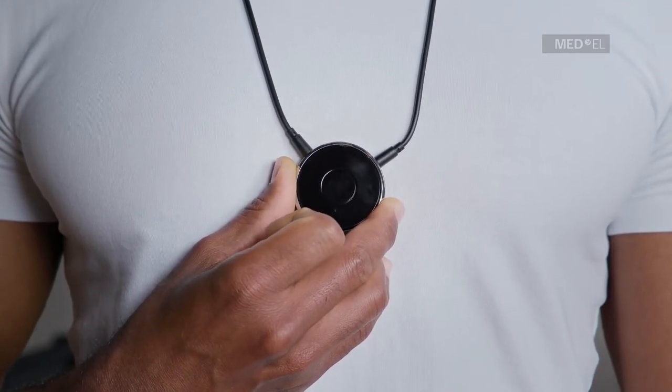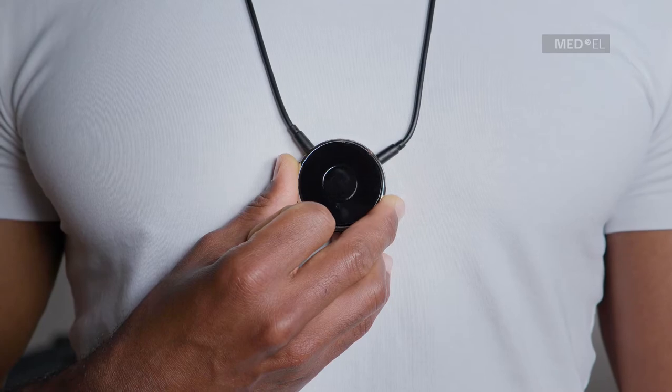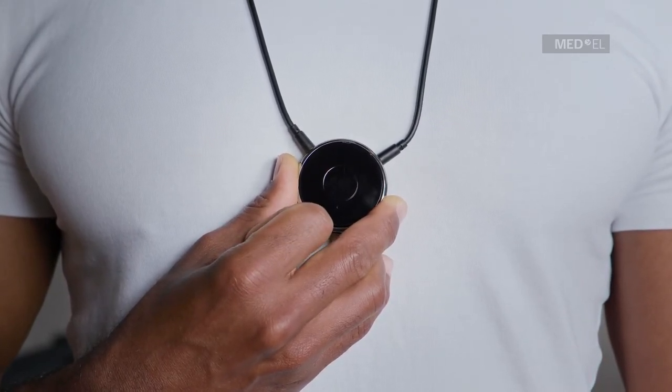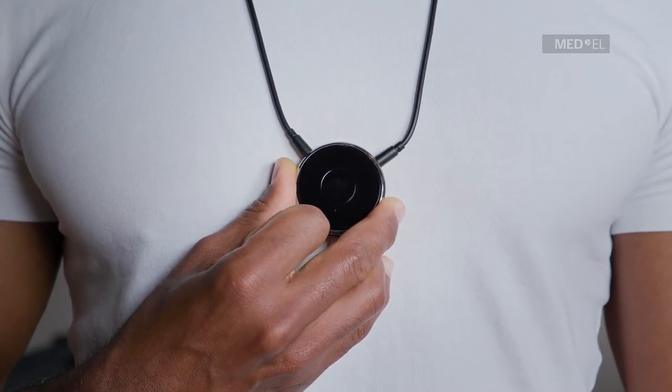To hang up on an active phone call, briefly press the multifunction button. To stop streaming the phone call through Samba2Go, double-press the multifunction button. The phone call will now be heard through your phone speaker. Double-press the multifunction button to start streaming through Samba2Go again.